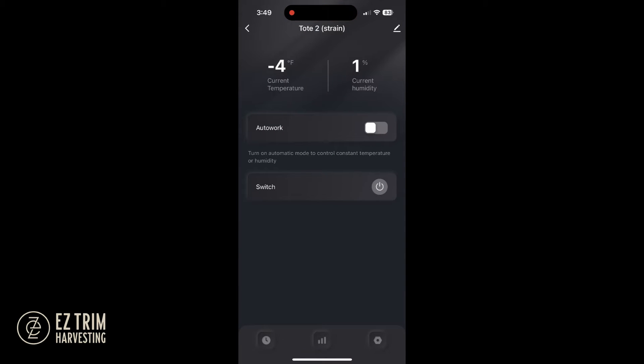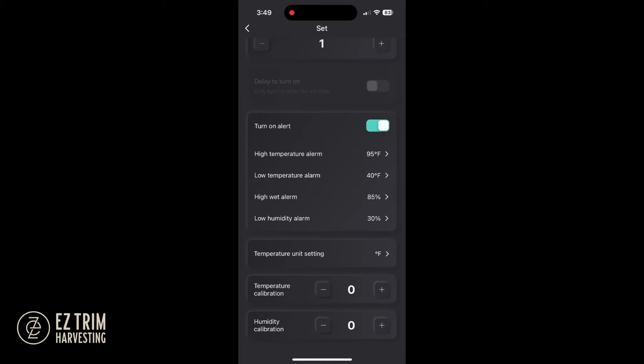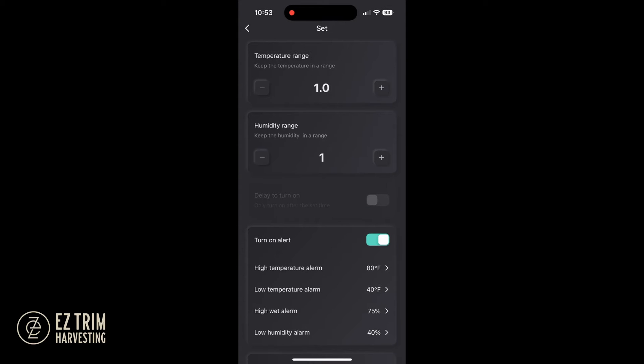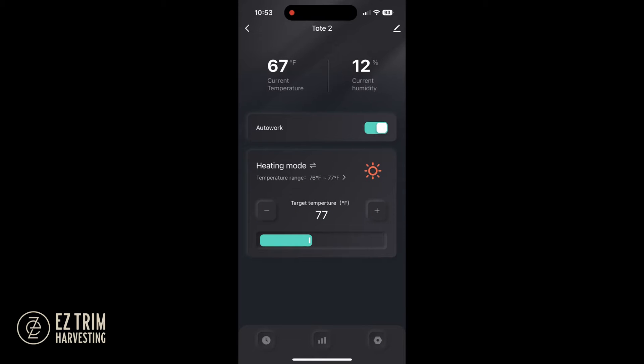Next we can set the individual tote settings including temperature unit, temperature and humidity ranges, temperatures, calibrations, alarm levels, auto alerts, and the work mode.